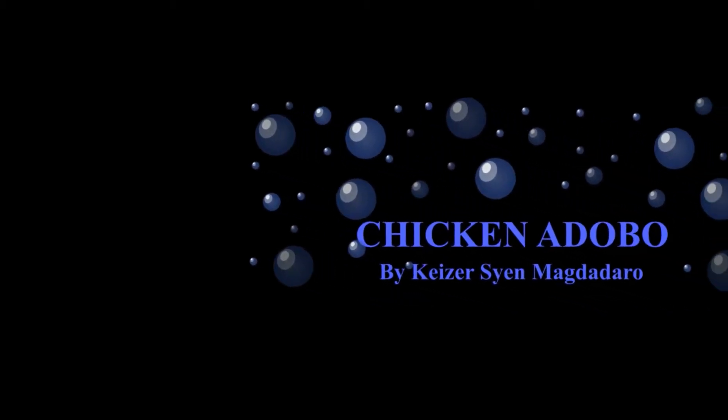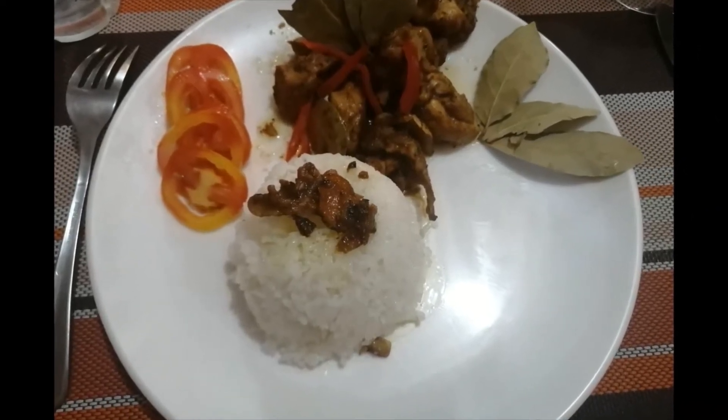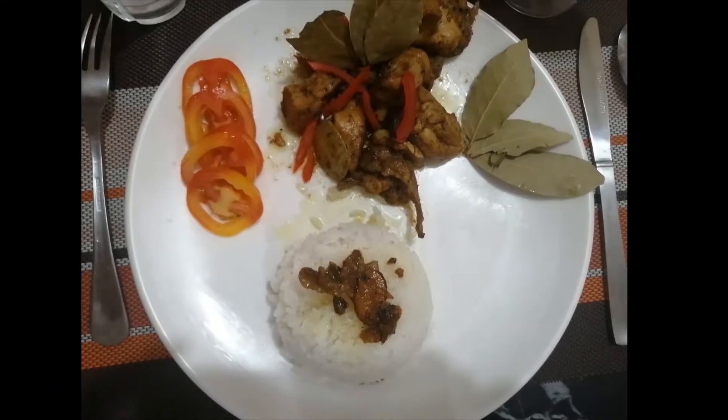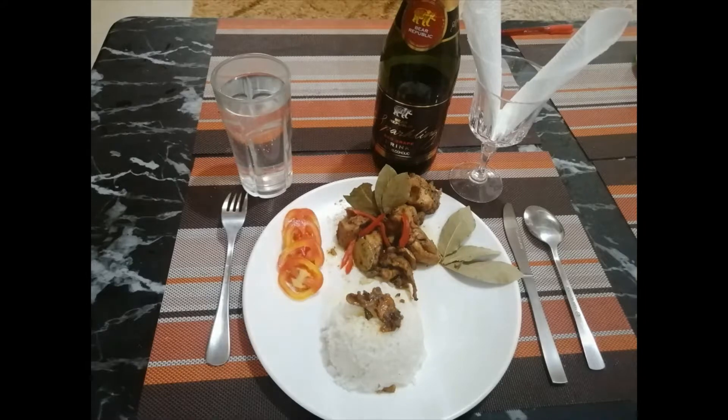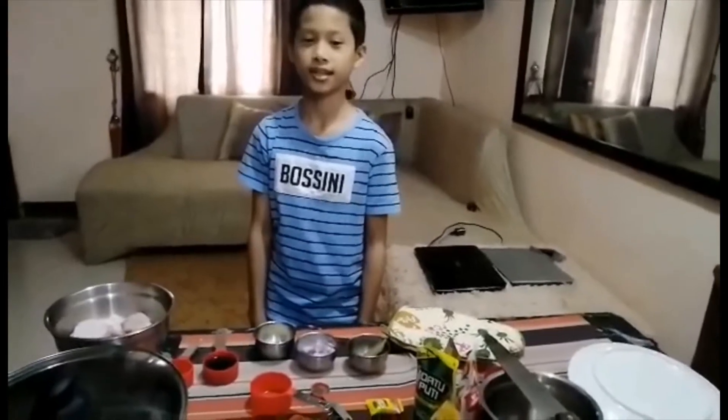Thank you very much. Hey guys, welcome to our cooking show. So today, we'll be teaching you how to cook chicken adobo.